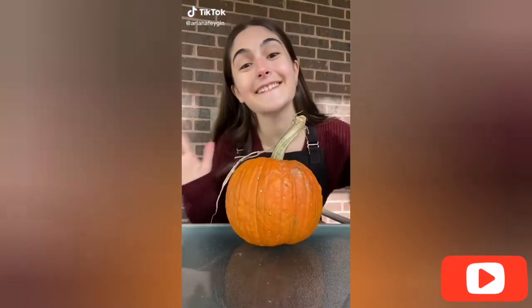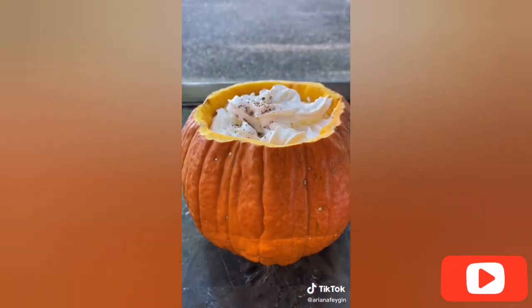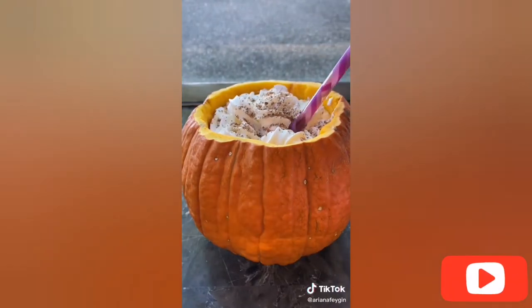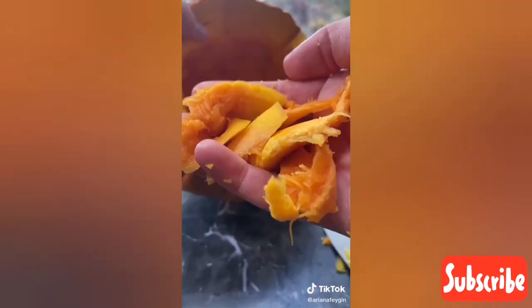Hey everyone, it's Ariana and today's officially the first day of October, so to celebrate we're going to be making a pumpkin spice latte inside of a pumpkin. You heard that right. I recently picked up this pumpkin from the farm and could not decide what to do with it until I saw this idea on chef Nick DiGiovanni's page.